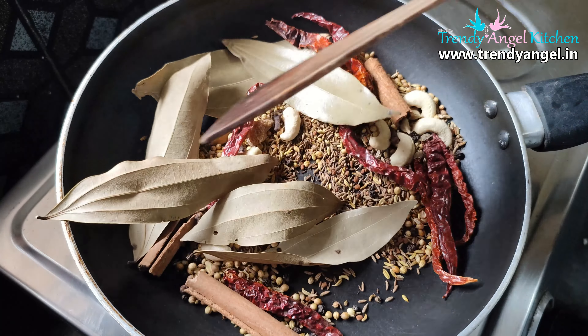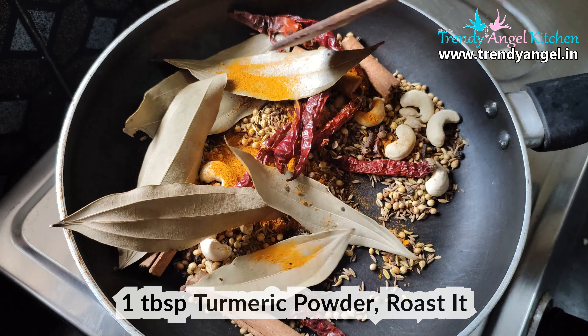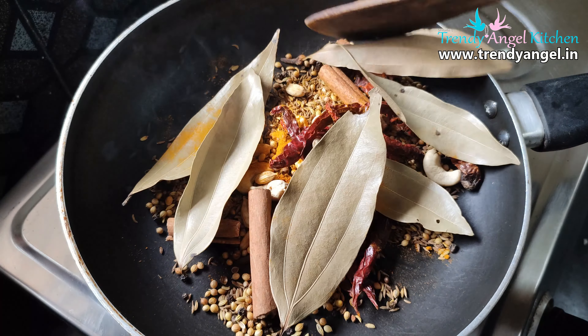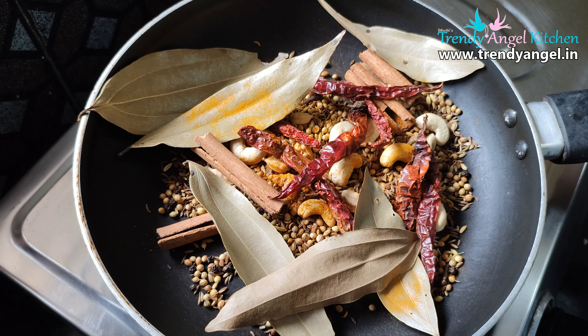After that add 1 tbsp of turmeric powder, mix well, and turn off the flame. Allow to cool down. Once all the spices are cooled down, transfer to the mixer jar.